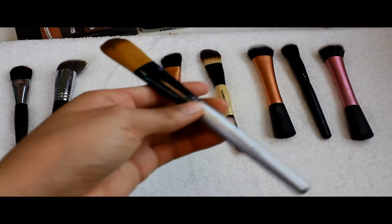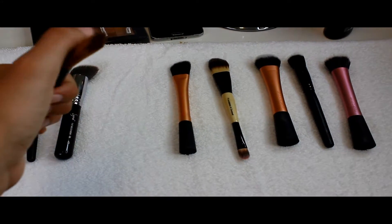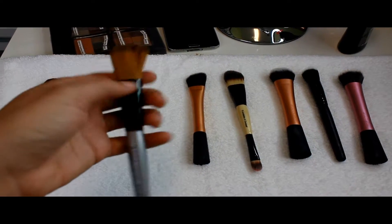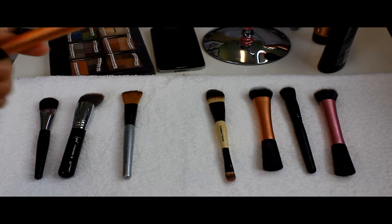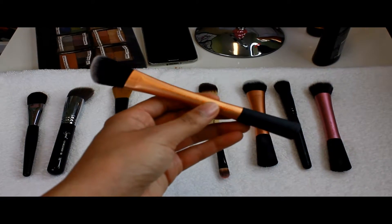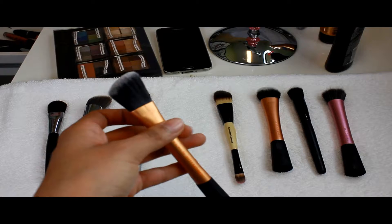This is from Royal — getting into the more affordable brushes. This is a foundation brush, though I kind of use it for special effects makeup too, so it's a bit stuck together from the glue. This one is from Real Techniques. This is another foundation brush — I use it when I want to contour with a darker foundation.